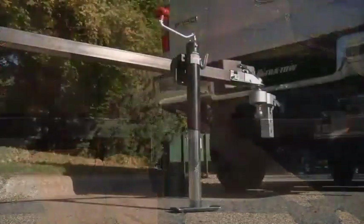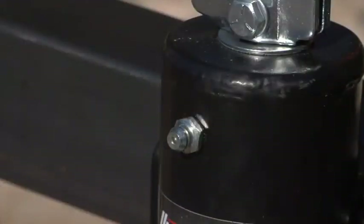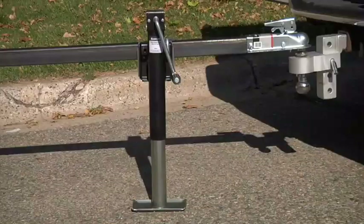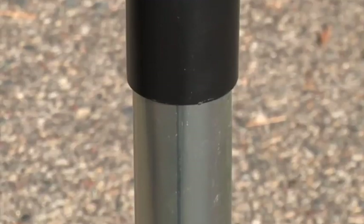Both jacks extend from 11¼-inch to 21¼-inch, and a greased Zerk fitting is built into each jack for easy greasing. A foot is welded onto each jack for stability, and the corrosion-resistant powder coat finish on the outside and zinc-finished inner tube and foot give these jacks excellent durability.